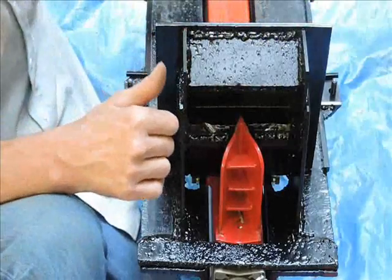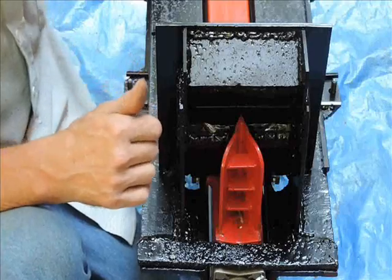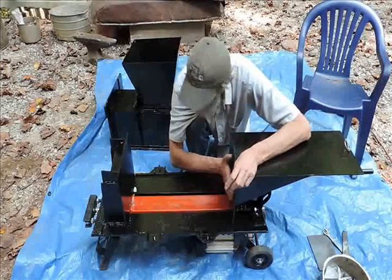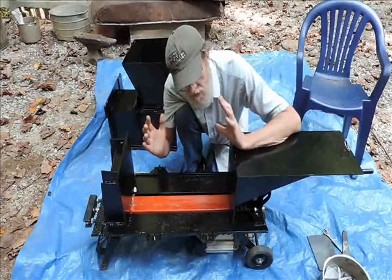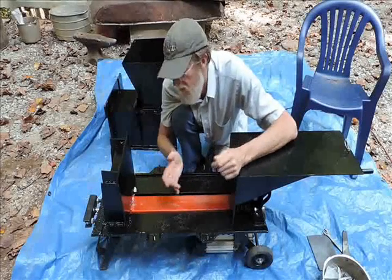Next we are going to install the ram onto the splitter. Now here I have the ram installed. I originally started out with a flat plate against a flat plate, but since you are doing multiple passes cubing the cans, it tends to come out like sliced bread and requires bailing wire.